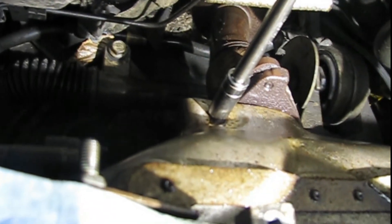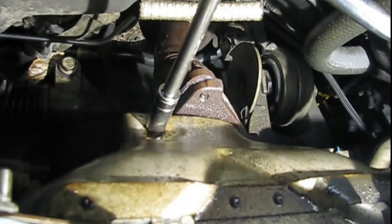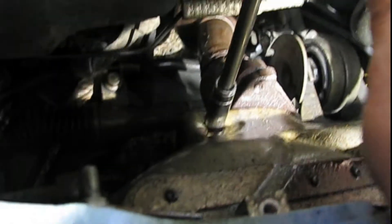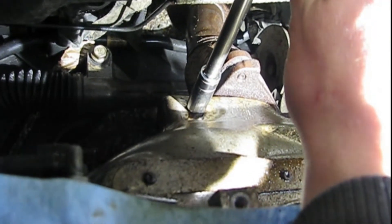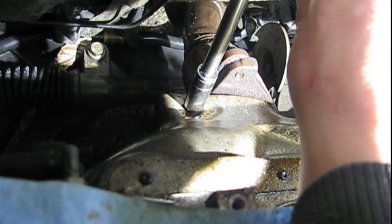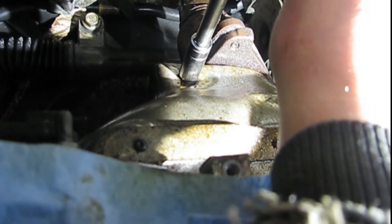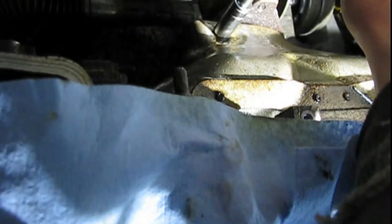Got a heat shield here with three nuts on studs. Already cleaned them up with a wire wheel and sprayed them with PB Blaster. This one was really rusty on the bottom, so I'm going to tighten it just enough to break it loose — kind of hard to do one-handed.